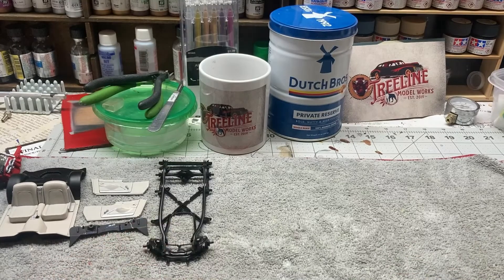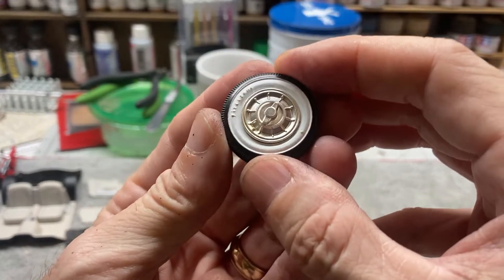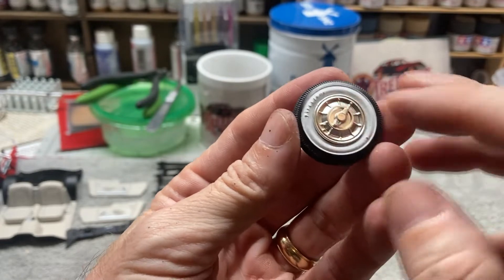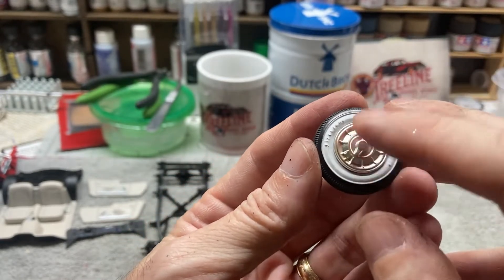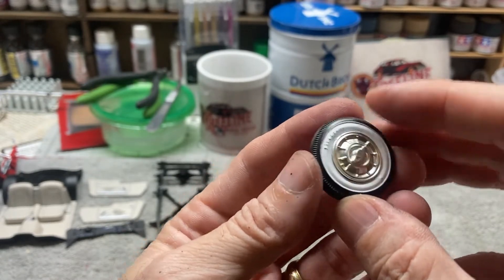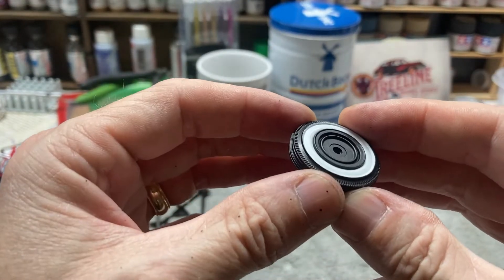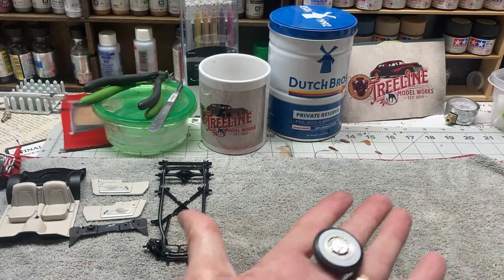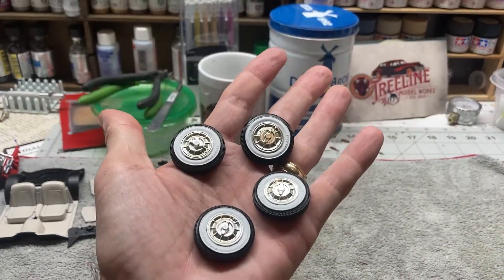Pretty much the last thing I'll show you tonight is we've got the tires done and the wheels. The wheel covers were in chrome and I just hit those with some matte clear coat just to kind of dull them down a little bit. We've got our wheel backs on all four — let me pull up all four so you can see them. They're all the same.